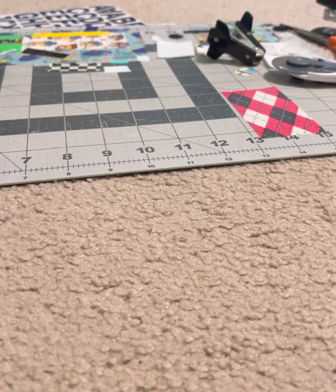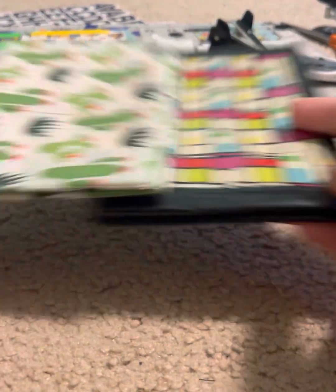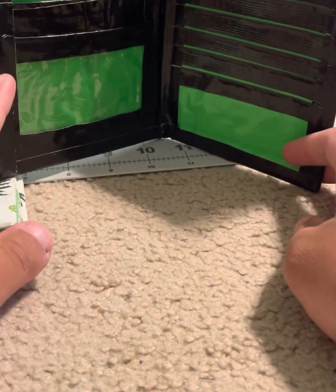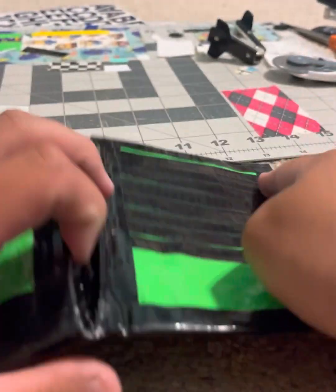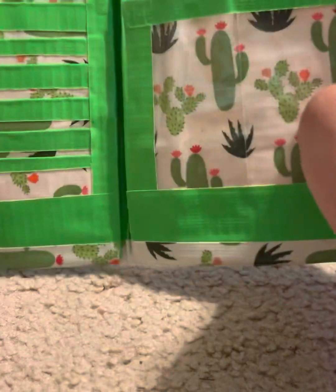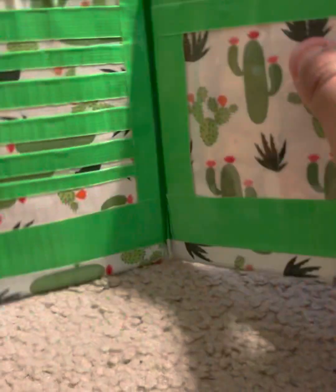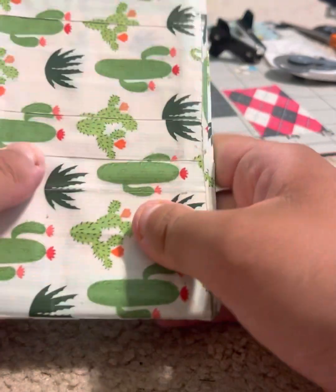My only two items being sold individually are these two passport wallets. First is geometric squares — very nicely done, same layout but opposite: ID pocket on the left and right, eight card pockets, and a pocket on each side. Then I have cactus, which is a little different — it has a spot and a big pocket for your passport, plus six card pockets. This one will be sold at a slightly cheaper price.